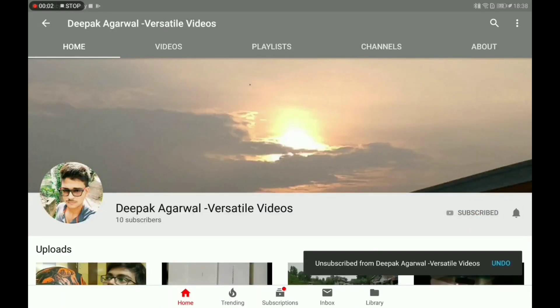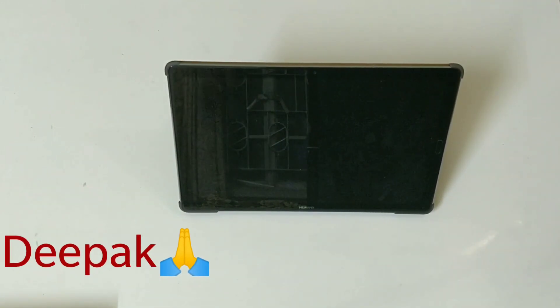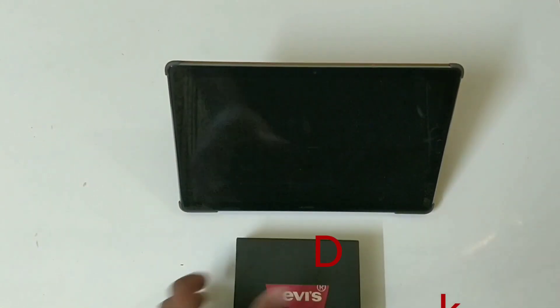Please subscribe to my YouTube channel and hit the bell icon so you won't miss any updates. Welcome back to my YouTube channel — today I'm going to unbox this Levi's Bluetooth speaker. You heard it correctly.